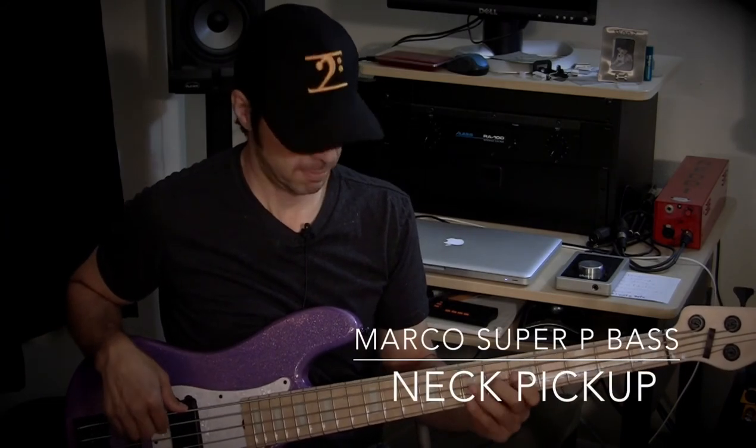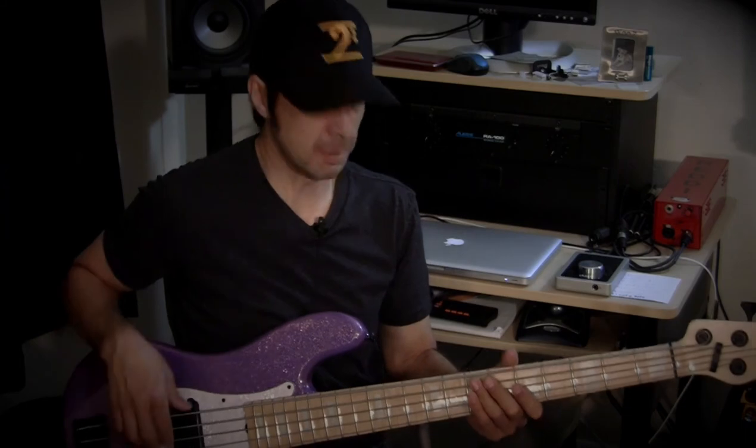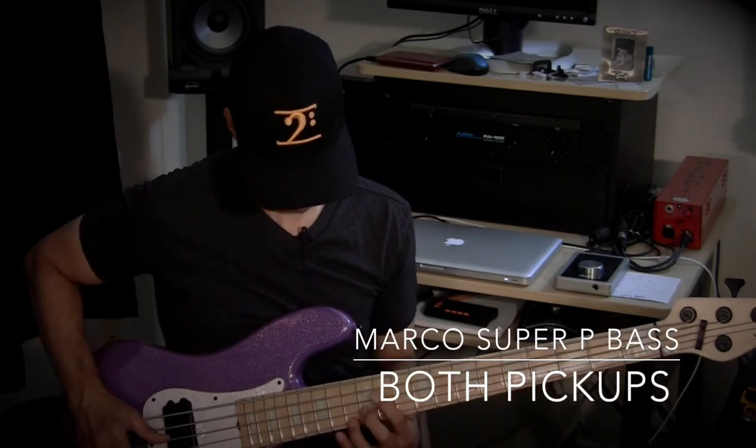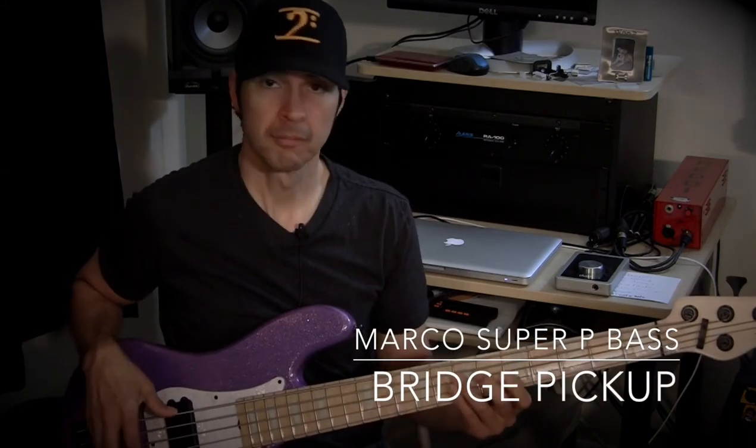So I actually think it sounds really good. I've been testing this unit out for a couple of weeks and I think it sounds really good. Let's say I want to demo this bass and the different pickup settings. So here is the Marco TFL super P bass with the neck pickup. Here's both pickups. And here's bridge pickup. So I think that's really cool because I'll be able to capture really good audio and not necessarily have to replace the audio all the time with a different microphone.